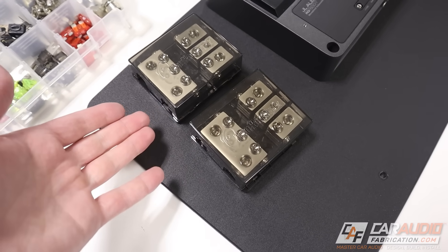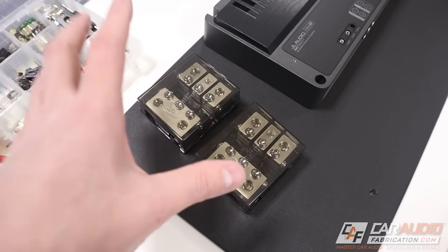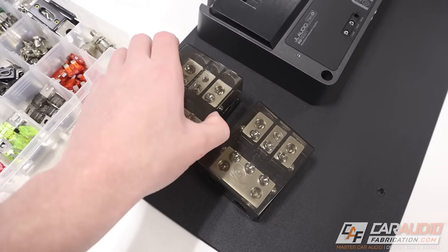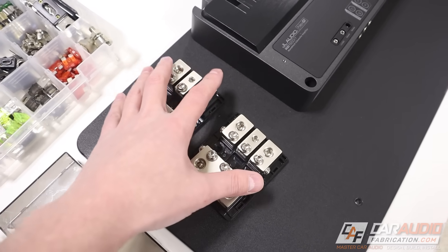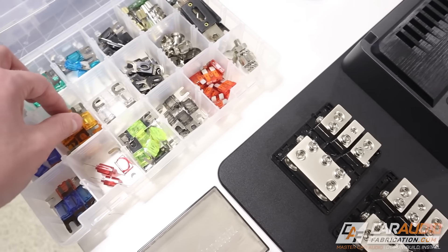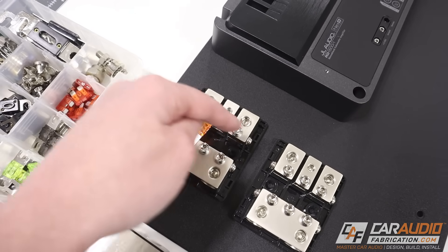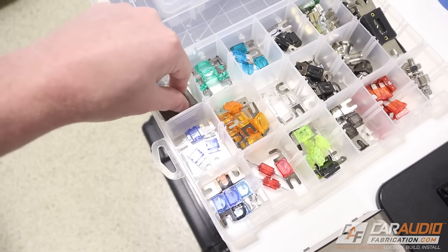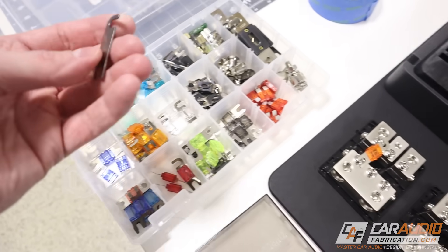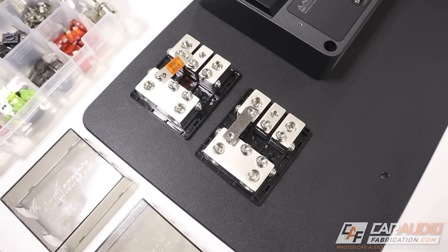I've had this question before, especially in the video where I showed how I determined the size and did all the calculations for all the wiring. Some of you were wondering why I appear to be using two different fuse blocks. The truth is these are two distribution blocks that are flexible — we can use fuses in one of them for our positive lead, and then we can use ground links on our ground side of the distribution.